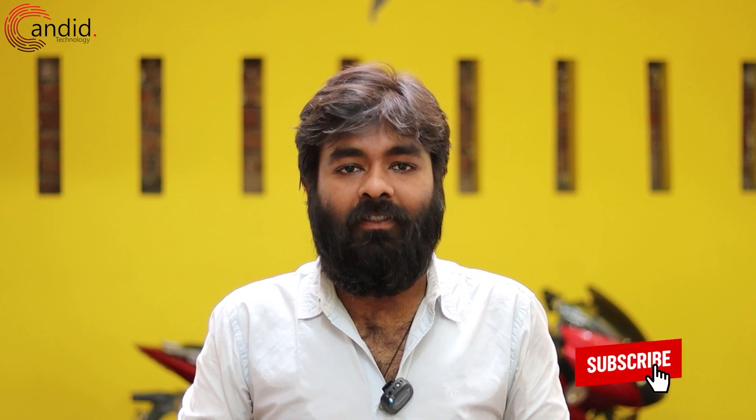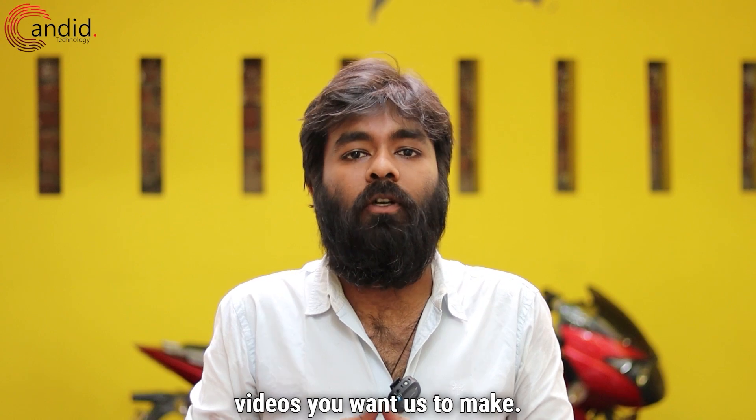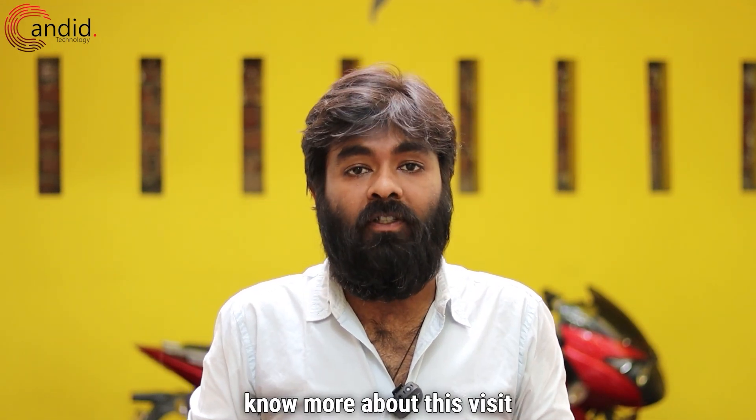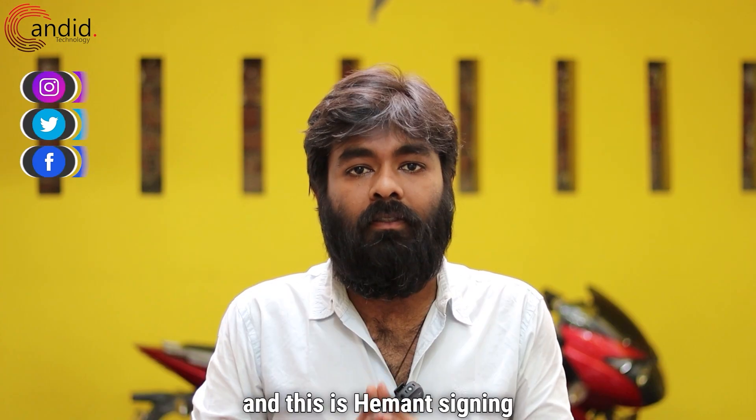If you like this video, consider subscribing, press the bell icon, give us a thumbs up, and tell us in the comments what videos you want us to make. To know more, visit our website, Candidate Technology, and follow us on social media. This is Hemant signing off.